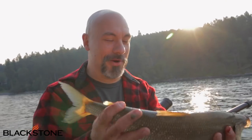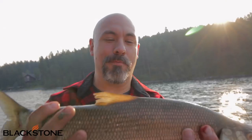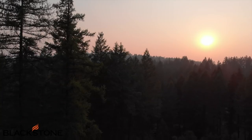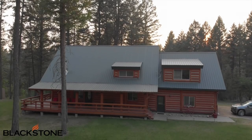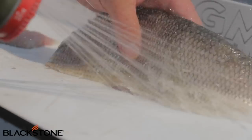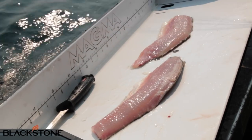That looks so good. You know what I'm going to do with this bad boy? I'm going to beer batter it and fry it up to perfection. Just got back to the cabin and now I'm going to cook up the whitefish. Whitefish is a lot like cod — it's firm, it has a real meaty texture, and it's going to hold up to that batter.